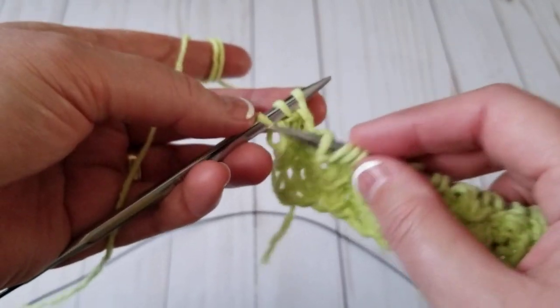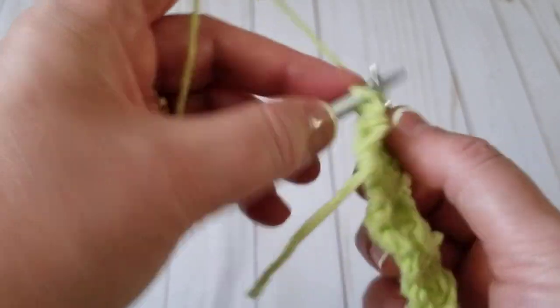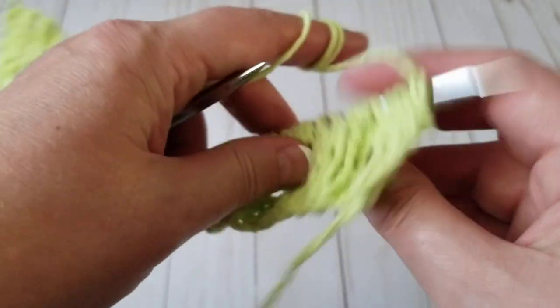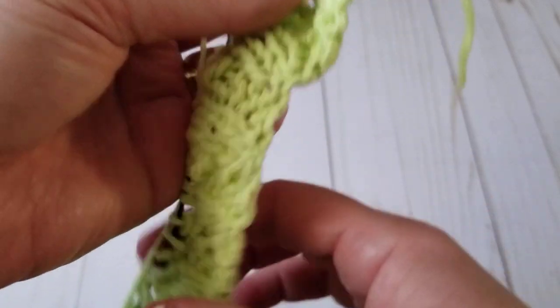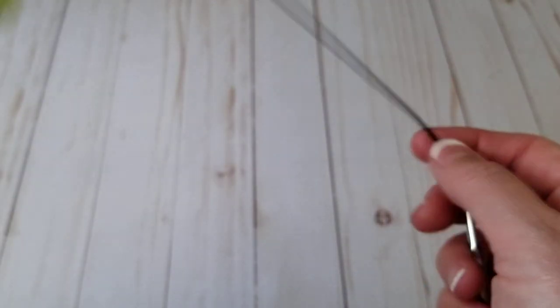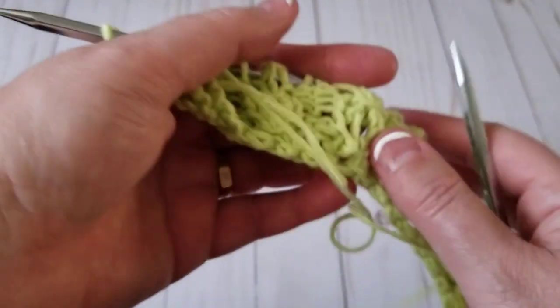Don't forget the edge — it's always a knit stitch. I would highly recommend doing at least three stitches knit for the edge. When you're turning your work, knit those stitches for a nice straight edge. Especially if you're making a baby blanket, I would advise maybe five or seven stitches — this would be perfect for a baby blanket.